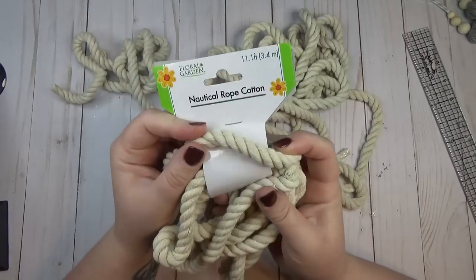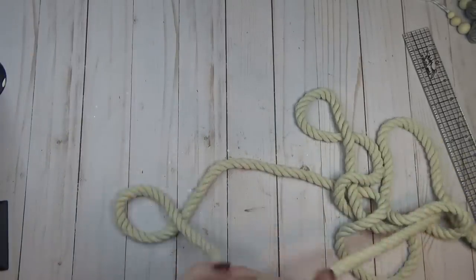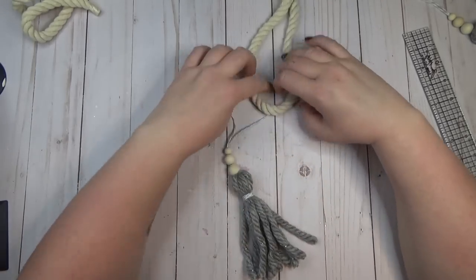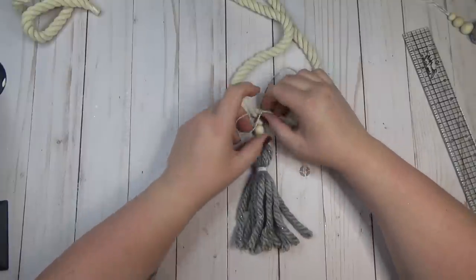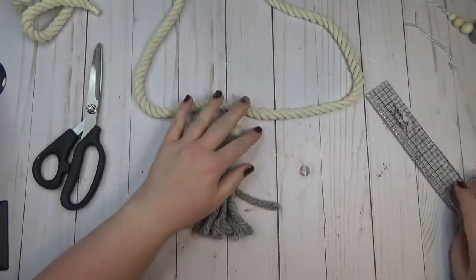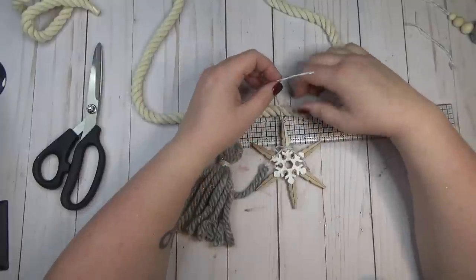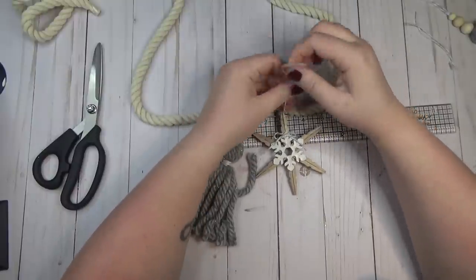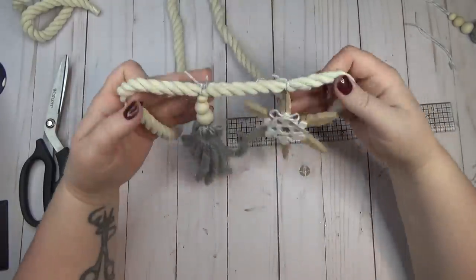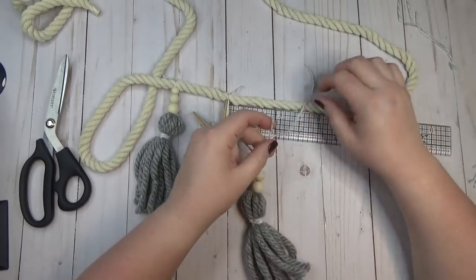For my garland I used white nautical rope from the Dollar Tree. Since I created five tassels and four snowflakes, a tassel would go in the center. I found the center of my rope and tied it on — not super tight, so I could adjust it later. I cut the ends off and left them loose, but you could tie a bow up there too. I used my ruler to help evenly space the pieces out, keeping about three inches between the center of each piece, alternating tassel and snowflake until all nine pieces were tied on.